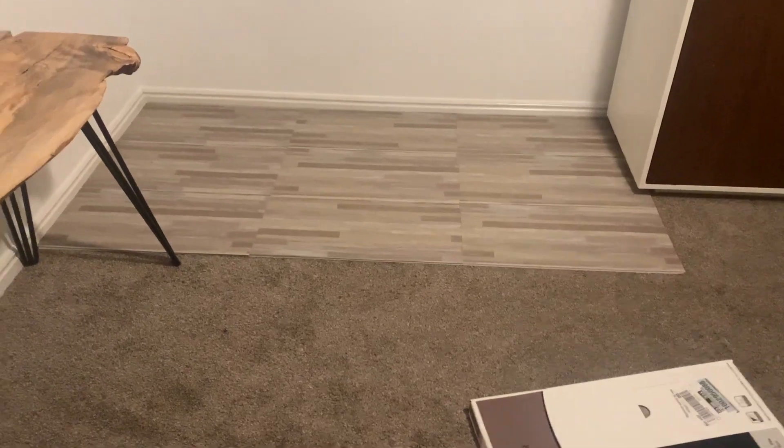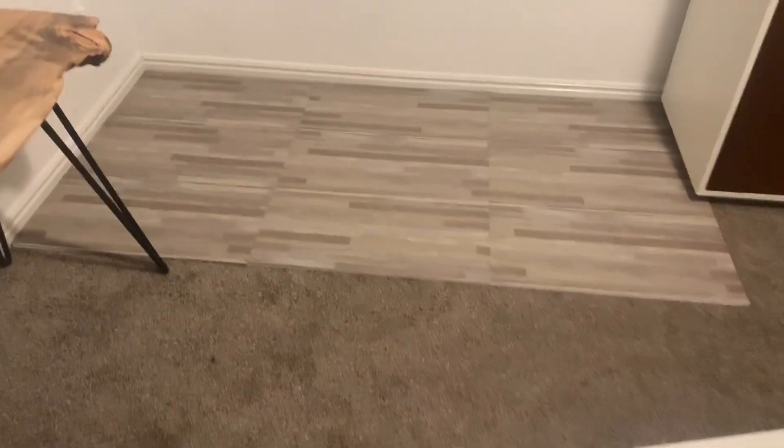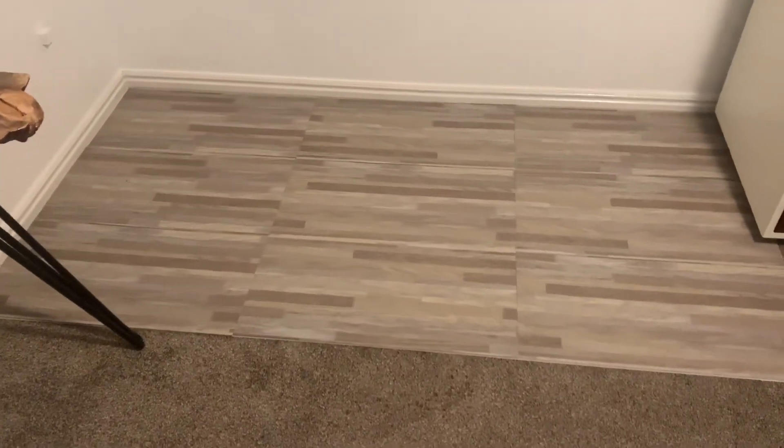Hi everyone, welcome back to my channel. Today I just want to do a really quick video on how I made these faux wood floors for my pet room.